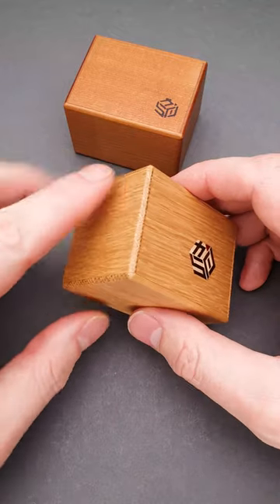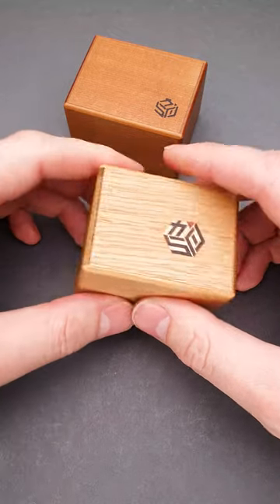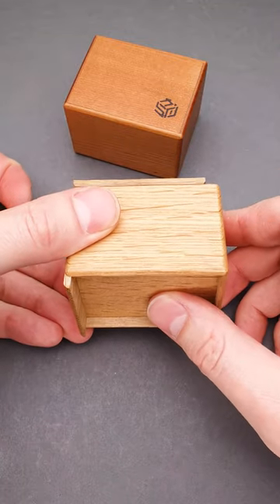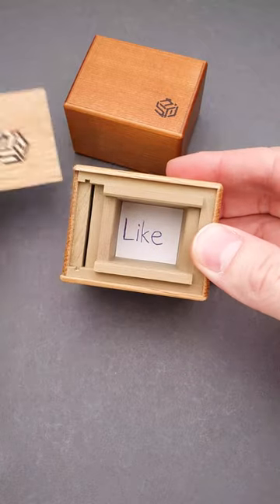I'll start with this puzzle box. To solve it, you have to slide this part down, then you move the top part to the left. The next step is quite interesting — you push the entire inner piece from the bottom and you can open the puzzle box.